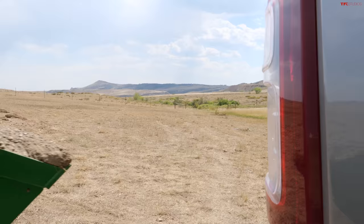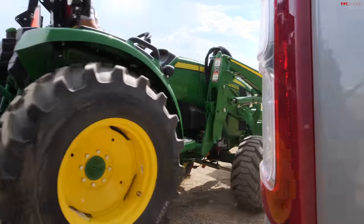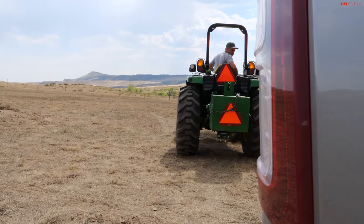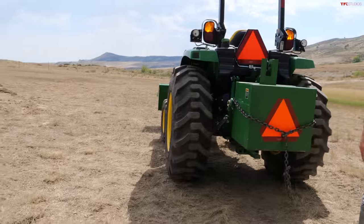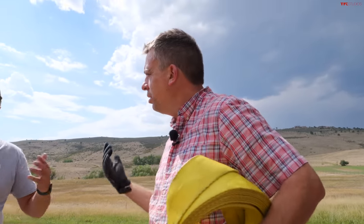This video would not be possible without our friends at Four Rivers — they have locations in three states: Colorado, Texas, and Wyoming. Check them out for your John Deere or other equipment needs. I see all these ruts out here where the previous competitors have tried and failed. By the way, people will ask why we're not doing this on concrete or pavement — it makes no sense. That's not what this machine is designed for, and there's also a safety element — we could be snapping axles and drive shafts.